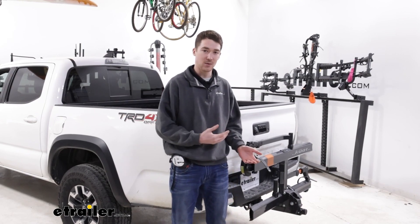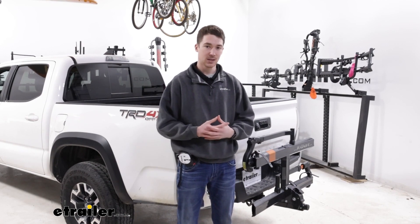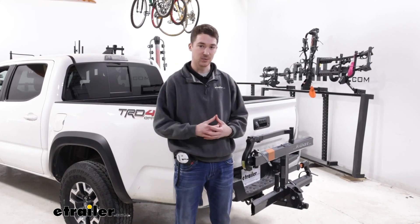That being said, if you do like this rack I would suggest maybe taking a look at the Rocky Mounts Monorail — you get 20 pounds more weight capacity per bike, you get a five inch tire width right off the bat, and it might be a little bit wider but overall it's a very similar build quality and ease of installation is about the same. But again, if you do like that Kuat finish and the overall features this rack brings, it's still a really good choice.